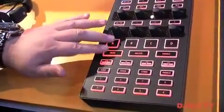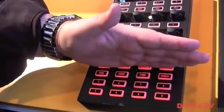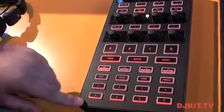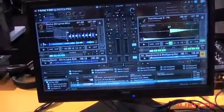What this means when I focus deck A is that all these buttons underneath control loops, and these eight control cue points. So if I want to control a cue point on deck A, focus A and I'm there. Focus B, I'm now on deck B, deck C, or deck D.